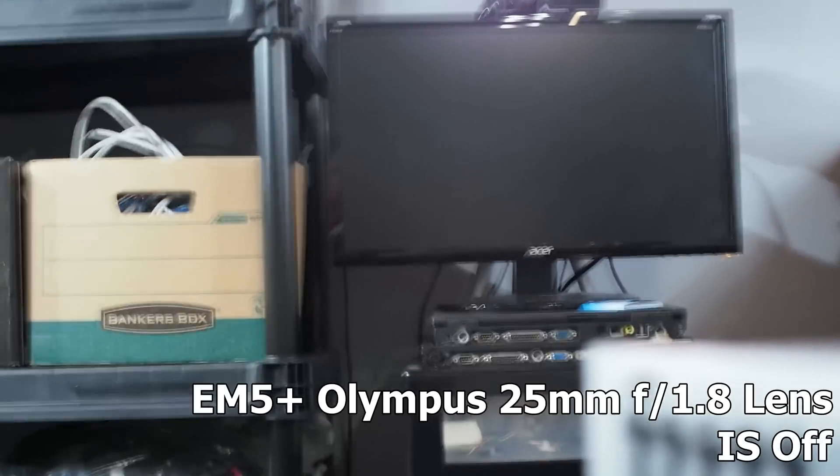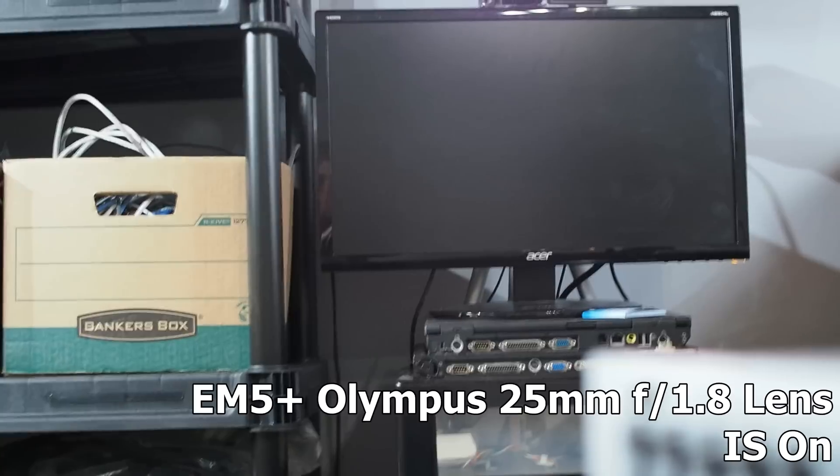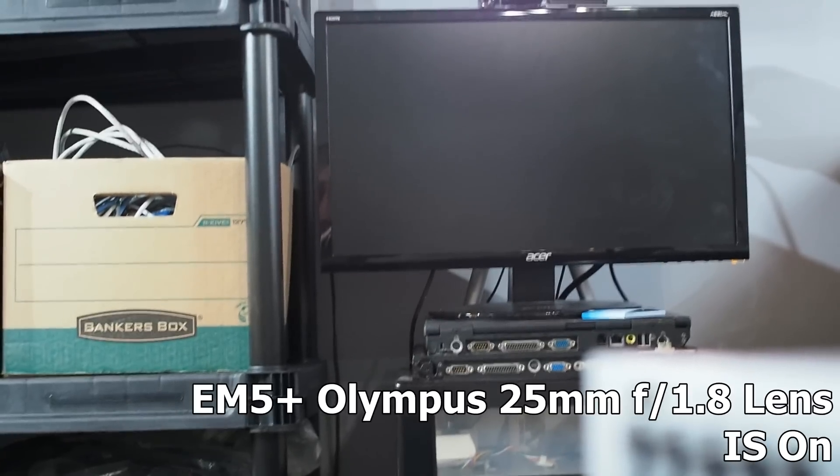This is the Olympus 25mm with image stabilization mode 1 turned on.